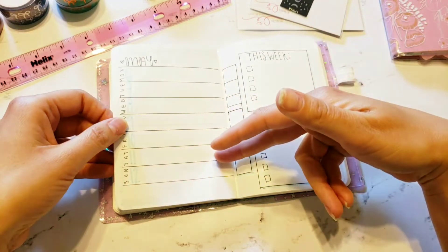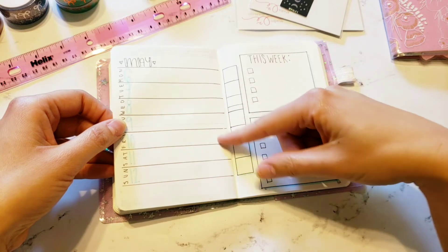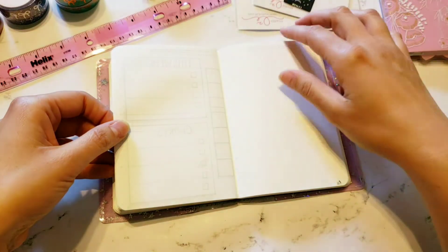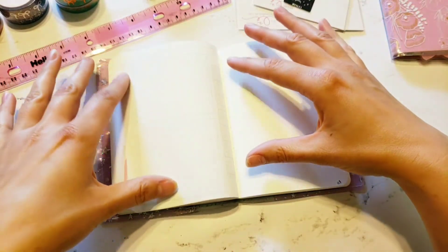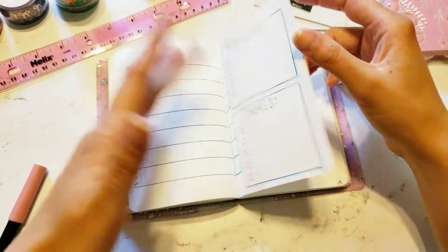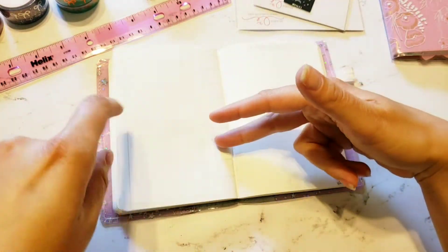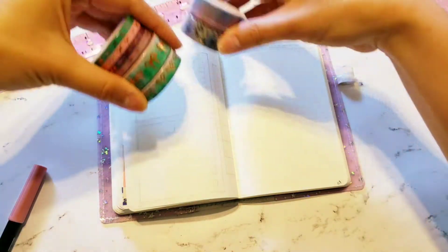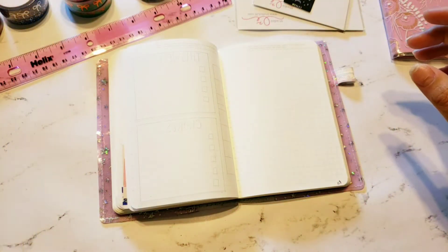I did not get around to doing Thursdays or Fridays because I was very very sick, and I'll get into that in a little bit. I had pre-planned everything for the week following and I just never followed through again because I was really sick. So I'm just gonna keep going and do another layout like this, and I have a whole bunch of washi to choose from — this is also going to be kind of like a mini haul.